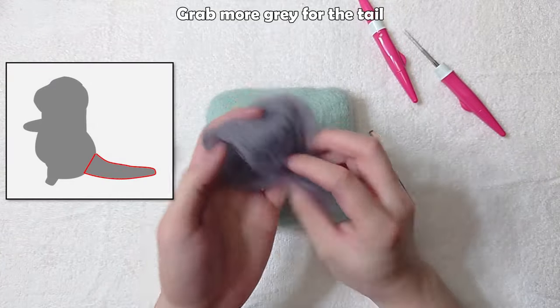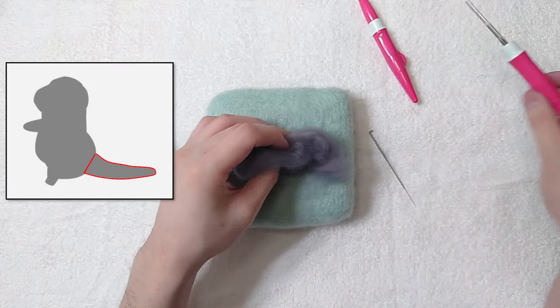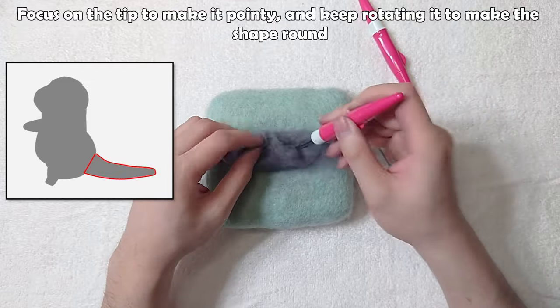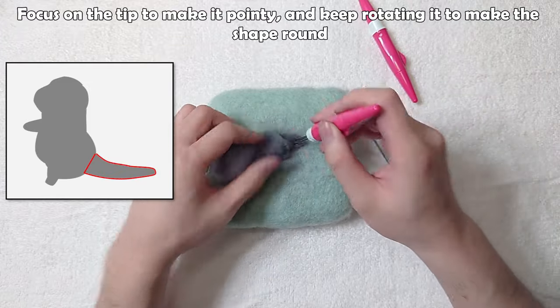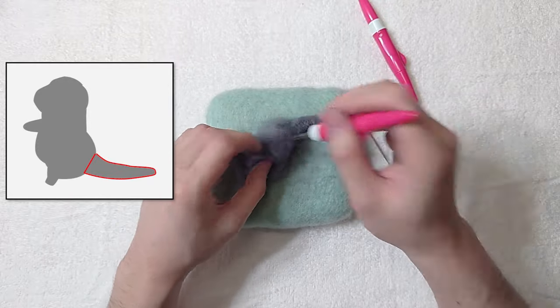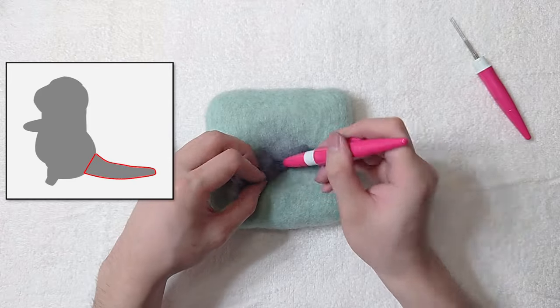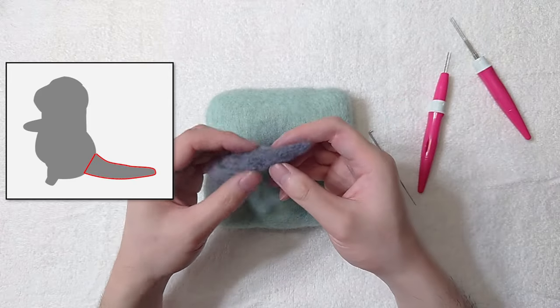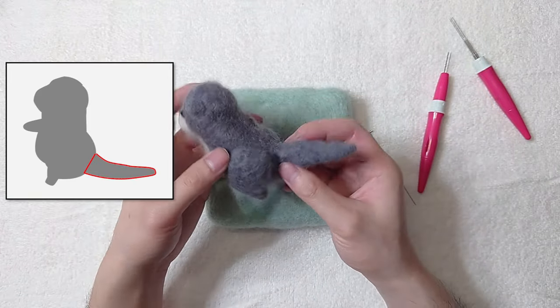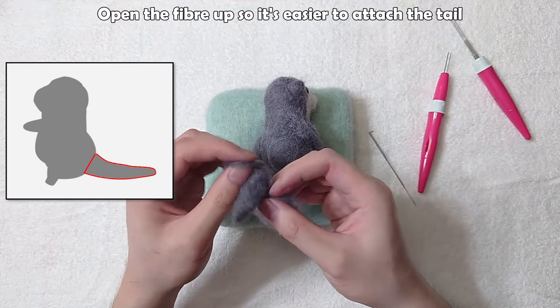Grab more grey for the tail. Focus on the tip to make it pointy and keep rotating it to make the shape round. Open the fibre up so it's easier to attach the tail.